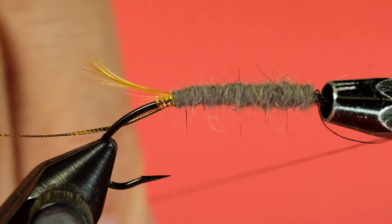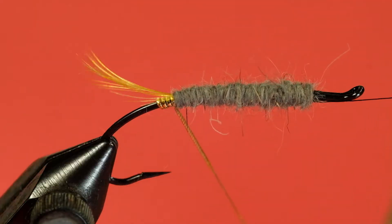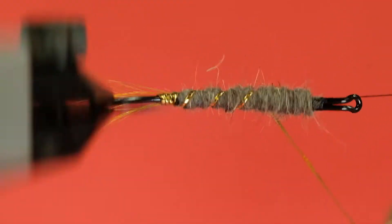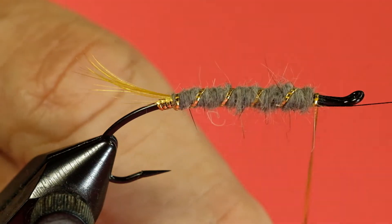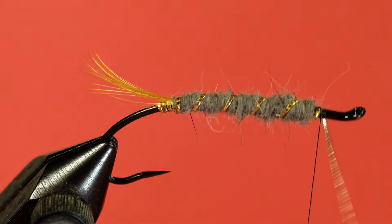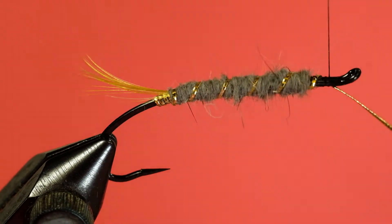Now we'll put on our rib. Come round underneath, put one turn at the back - be careful not to move your tail - then come forward, keep it underneath, and wrap it off.